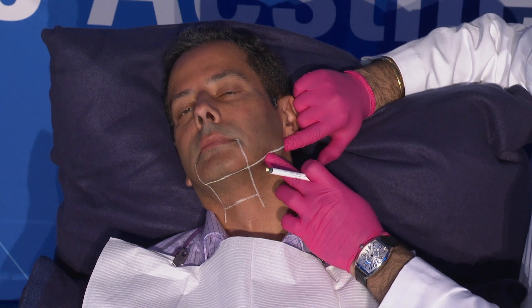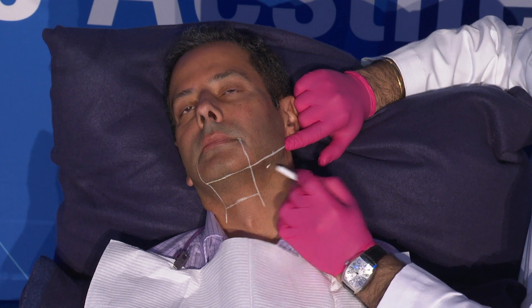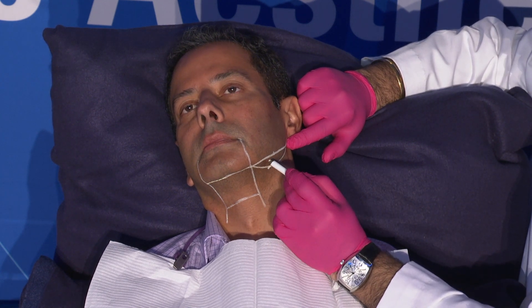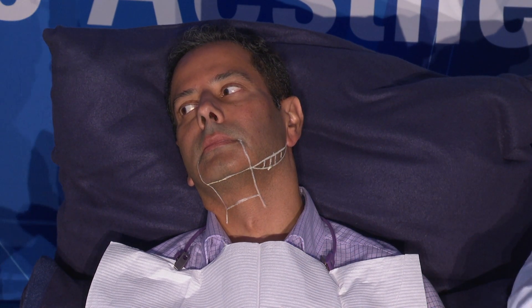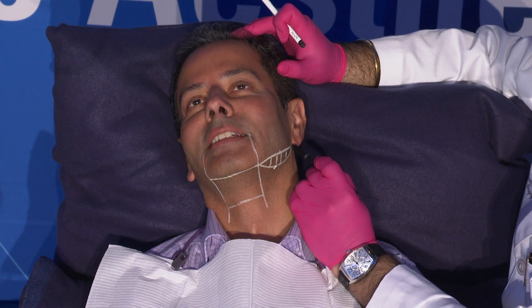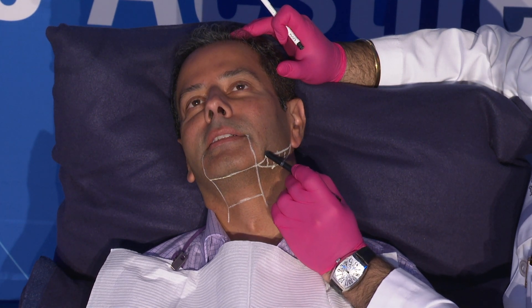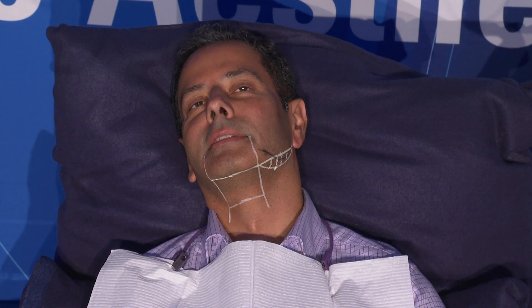I can feel for the gonial notch right here, so I drop about 1.5 centimeters or so below, because this is basically going to be the course of our marginal mandibular nerve going through here, and then at the gonial notch we've got some of our vessels making that turn.